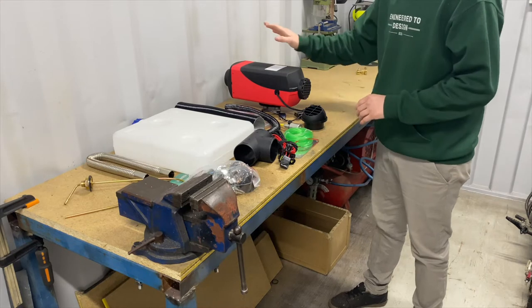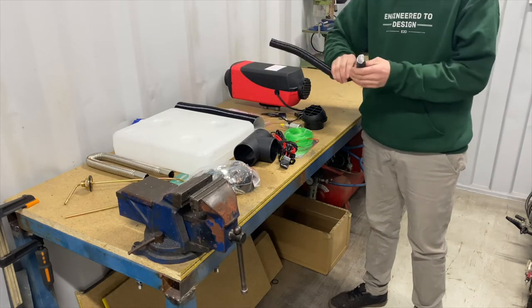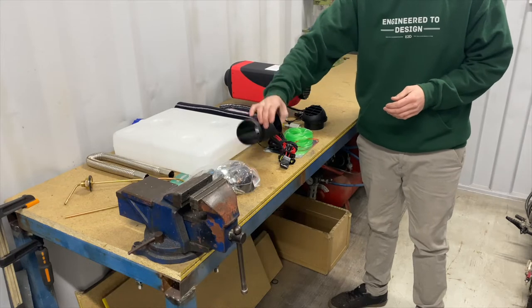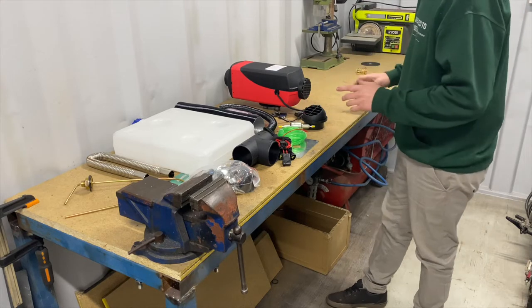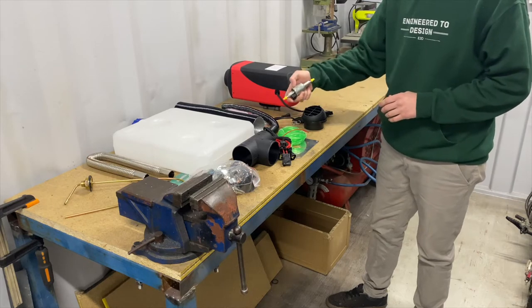I'll just scan over what's included: we've got the unit, a little exhaust, some outlet tubing, that's for the cold air in for the combustion air, the fuel tank, some ducting work, fitting kits, wiring kit, and a plate for underneath. We'll have to drill two holes in this container. I've got a little inlet screen and I'm going to start with just a fuel pump and some fuel.